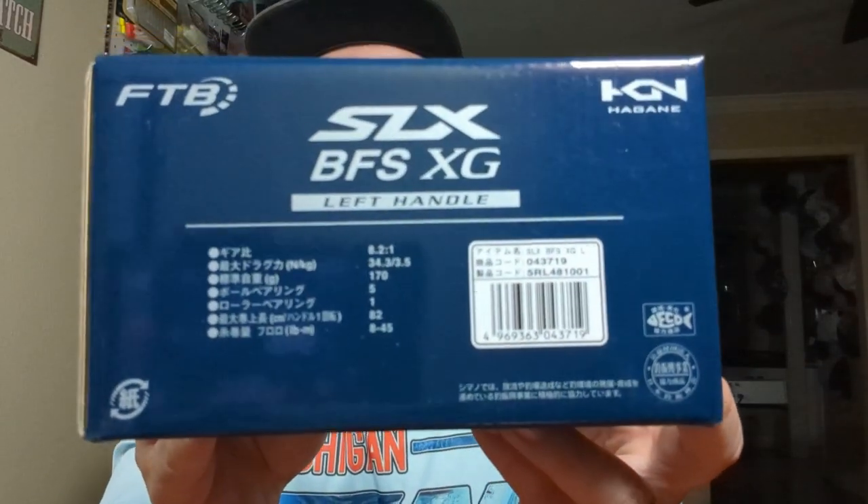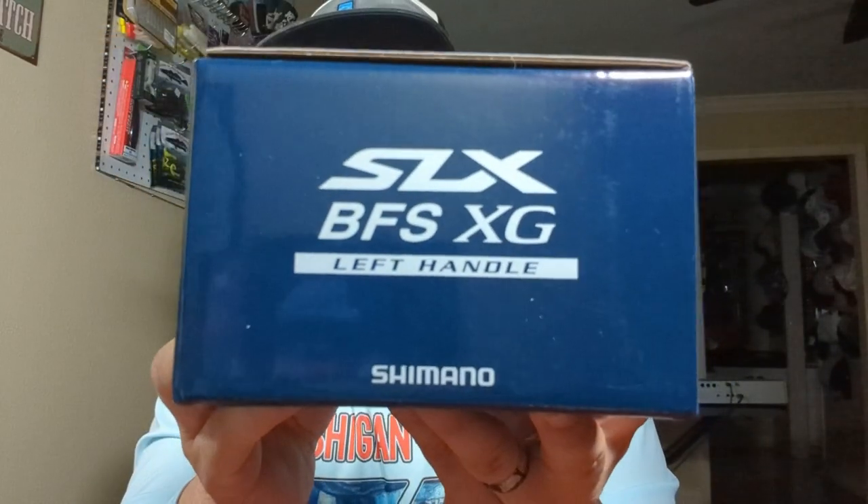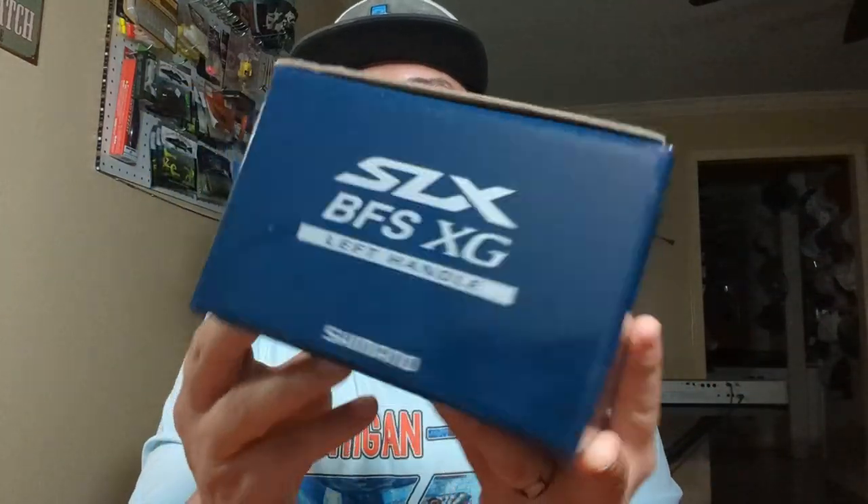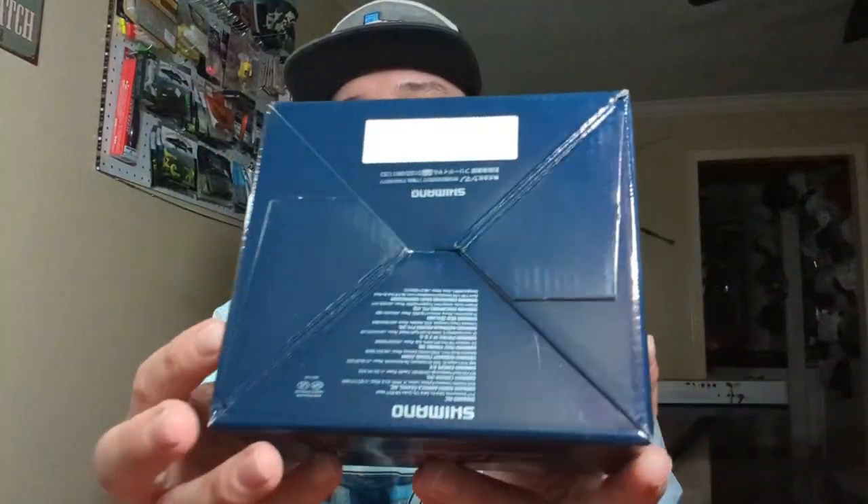Here we go, for the big dog. I'm so excited. The SLX BFS XG by Shimano! Super excited, super thrilled to get this reel. We're going to delve into the whole world of BFS. I just wanted to show you guys everything about the box and let's go ahead and get started.